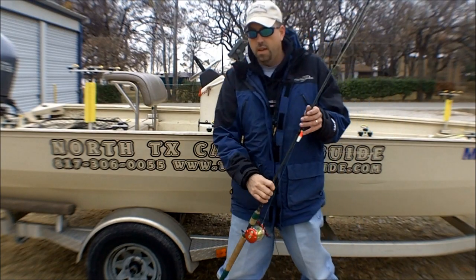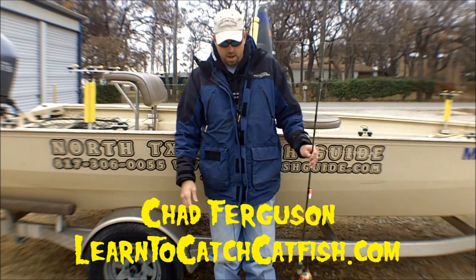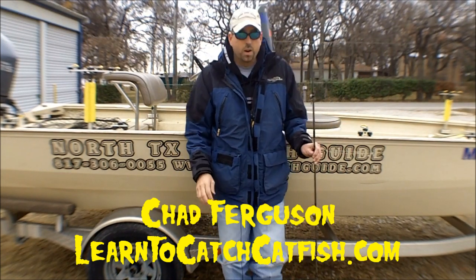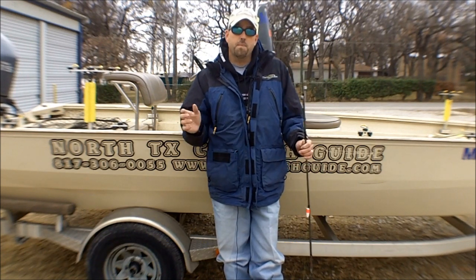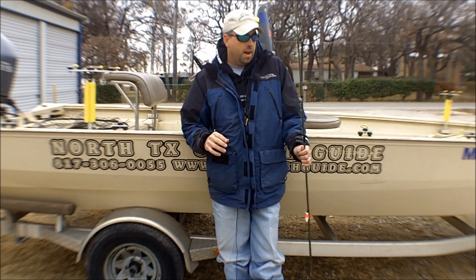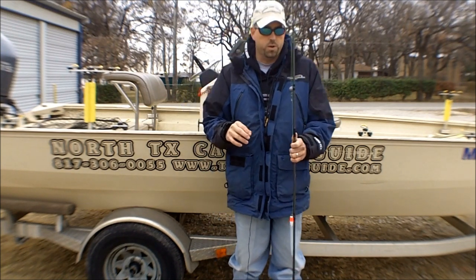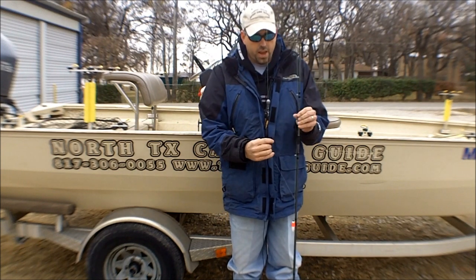Hey, this is Chad Ferguson from learntocatchcatfish.com. I had a question through the website about storing fishing rods when they're not in use, and also storing them back and forth to the lake and while on the lake. I'm going to show you a real simple trick for storing your fishing rods and your line to keep them from getting tangled up.